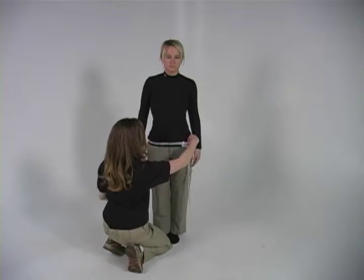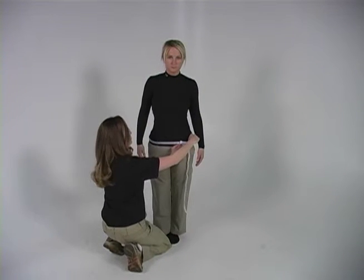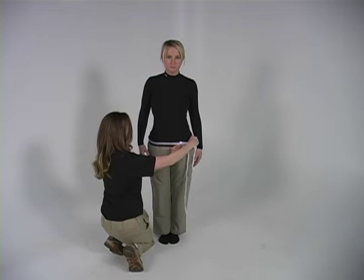When measuring a woman's hips, stand with both heels together and measure the circumference at the fullest part of the hips.